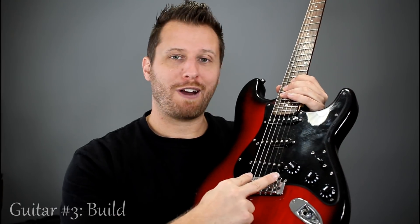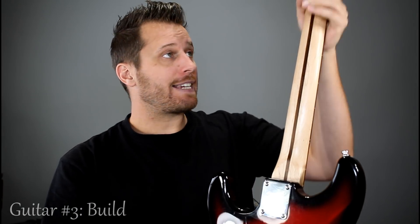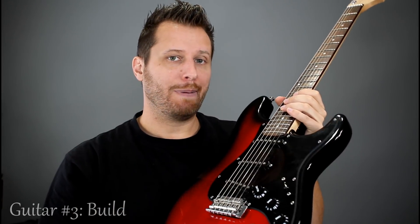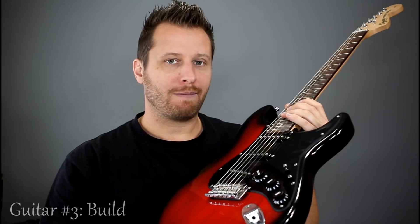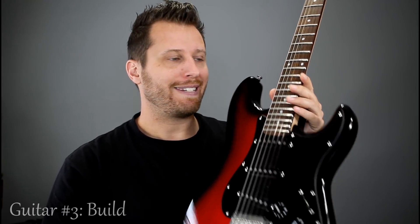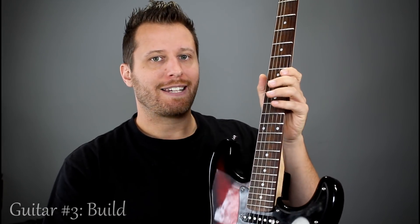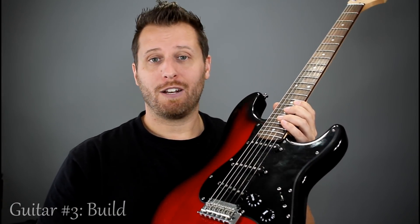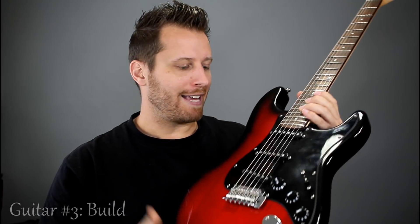The base is a Squier Standard with a two-point trem and a four-piece agathis body. The neck is excellent on this particular example — no issues at all with the finish or the fret work, plays like a dream. With lower-end guitars you might have to go through a few before you find a good one. Don't just order one and hope it'll be amazing — try a bunch, search used, take your time. You can always change the pickups and cosmetics, but if the neck and fret work are bad, that's a very expensive repair.